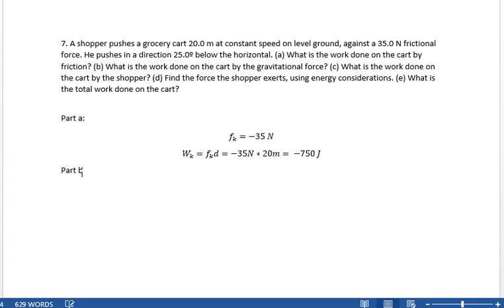Part B: what is the work done on the cart by the gravitational force? Work of gravity — did the cart move up or down? No. It was on level ground, so even though the force of gravity is mg, the displacement in that direction is zero. So, zero — no work done by gravity.